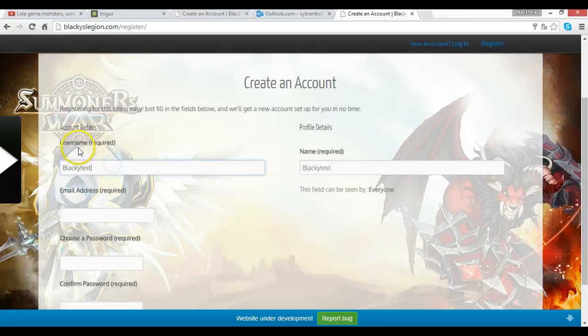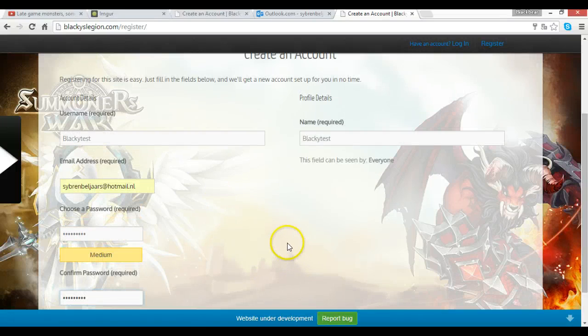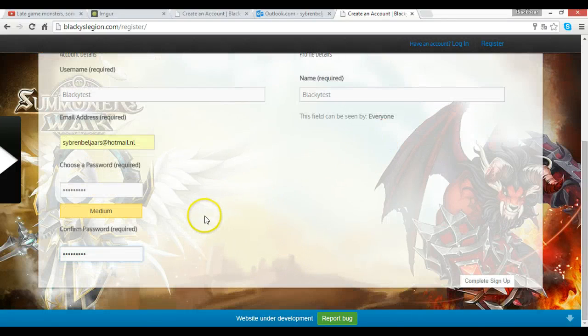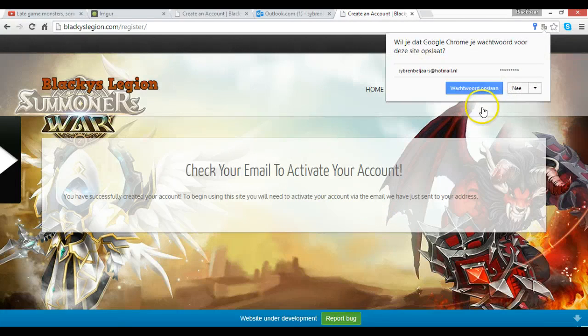This is your username — how you're called, what everyone sees. I recommend making it the same. Then you put in your email address, and you put in a password. Make sure when you log in that you don't forget your password because you'll obviously need it. You'll get a confirmation email — you can tick 'remember me' if that's offered.